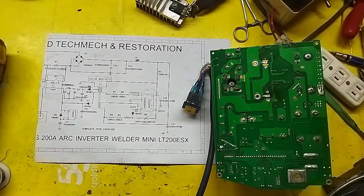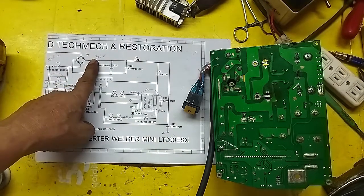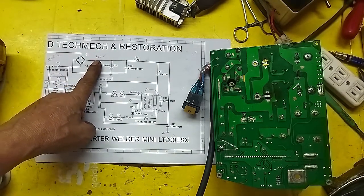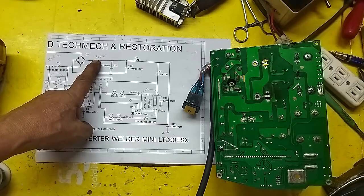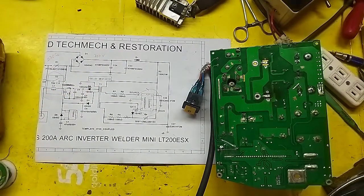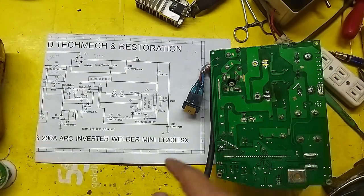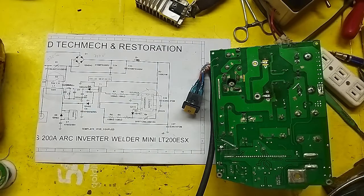So guys, let me trace this trouble together with you. I was puzzled: why did the 220V disappear at the same time — initially there was 322V. Then I remembered — I placed the MOSFET and IGBT, and they were heating up.